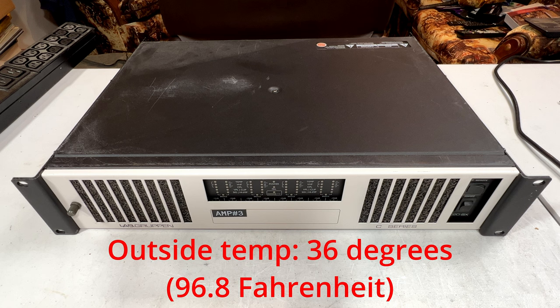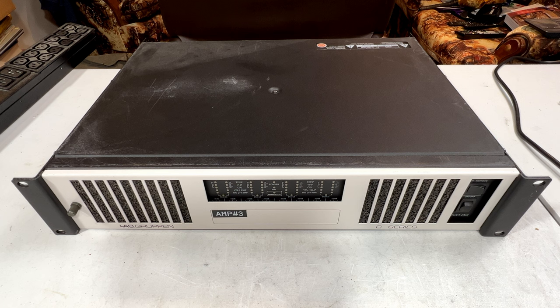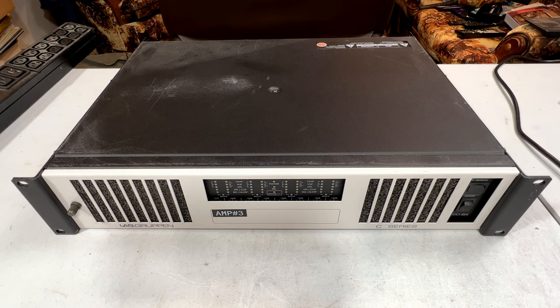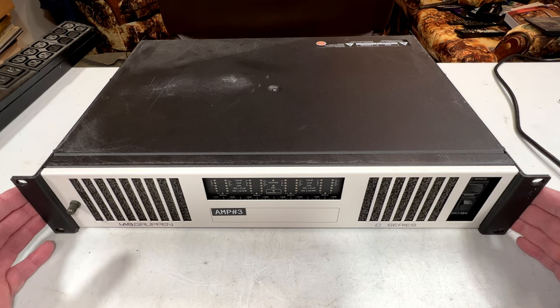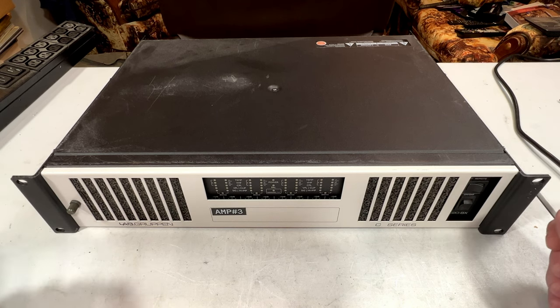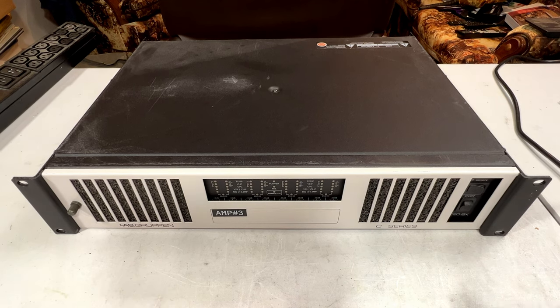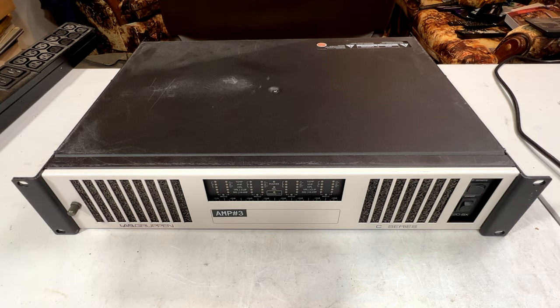So this is going to be a bit of a show-and-tell video. We're going to talk about my plans for the 2025 upgrade of my home theater — at least I'm hoping there's going to be an upgrade. I decided to go ahead and get one of these upgrades out of the way early, so I bought this amplifier. It's an 8-channel, 2,000-watt amplifier, so plenty of power in this little guy. Lab Groupon is one of the few amp manufacturers I would ever choose to replace QSC with.